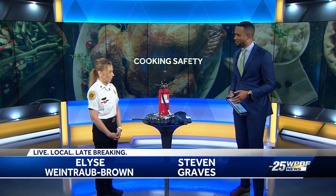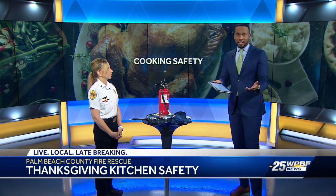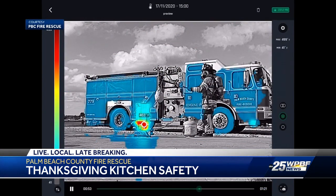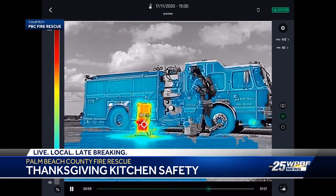Thank you so much for joining us. Thank you for having me. Let's start out with some video that you sent out — you're hoping to educate people about turkey frying. It happens a lot during Thanksgiving. You're looking at infrared video right now of the process. Talk to us about how to do this safely.